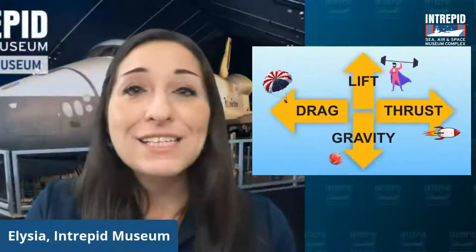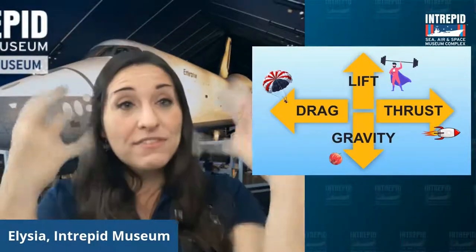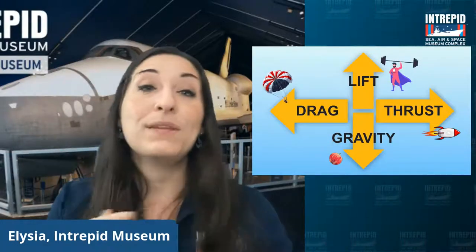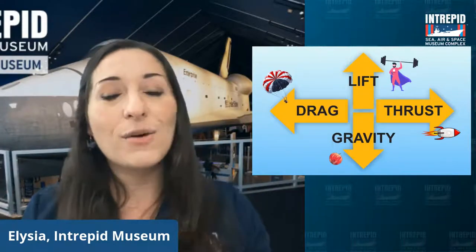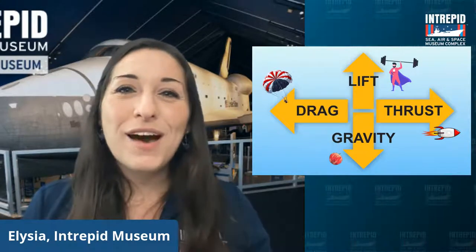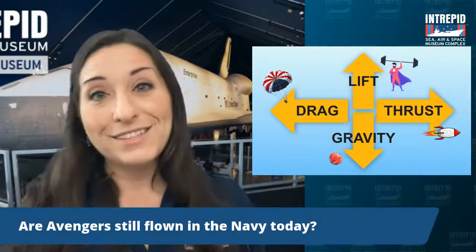That is our four forces of flight. We've got gravity, which holds us down; drag, which slows us down; thrust, which helps us move forward; and lift, which brings us up. All those combinations are ways that we can control our airplane.